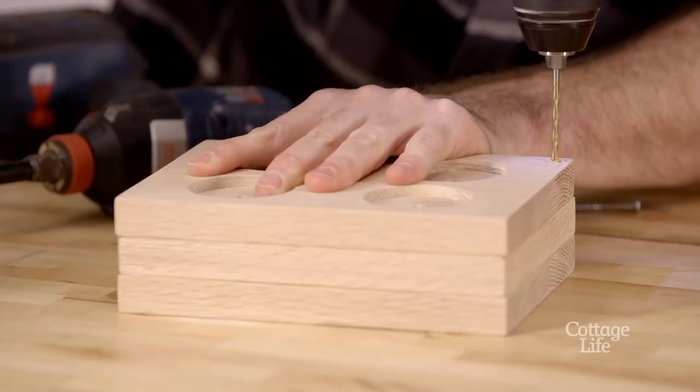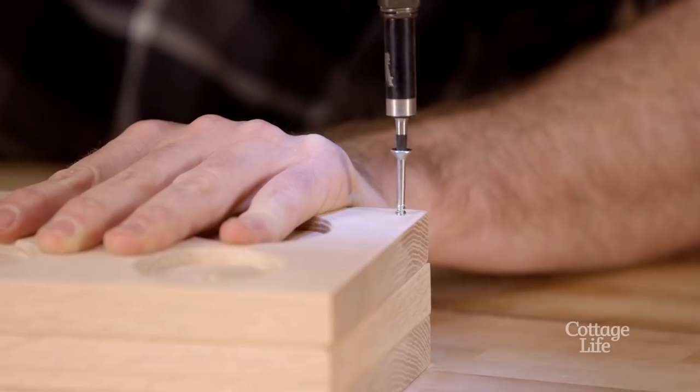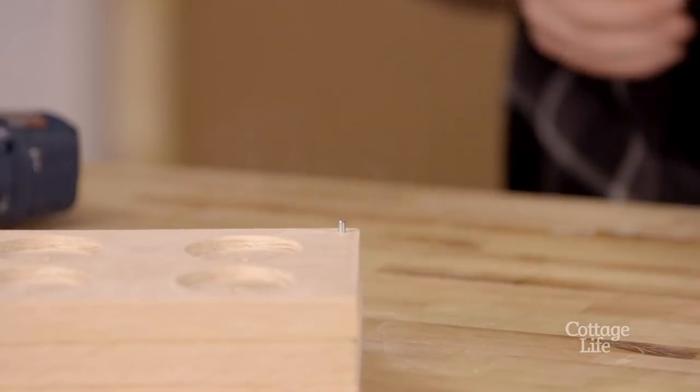Next, pre-drill a hole in the corner of your box. This will hold the screw that will act as the pivot point. I clip the head off the screw with bolt cutters and ground it down for a cleaner finish.